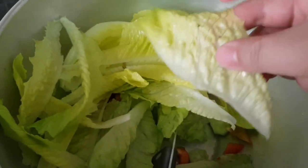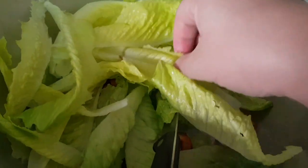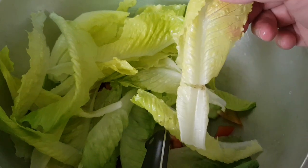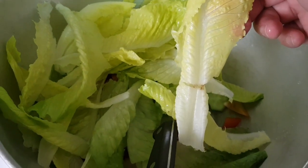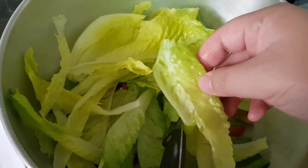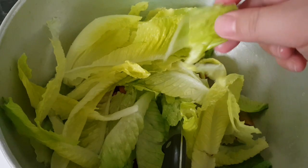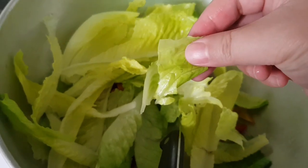I actually prefer just the green parts of the leaves, so I cut or remove the white parts in between, including the brownish spots. It's actually very easy to prepare — you can simply cut it with your fingers like this, or of course you can use a knife and cutting board.